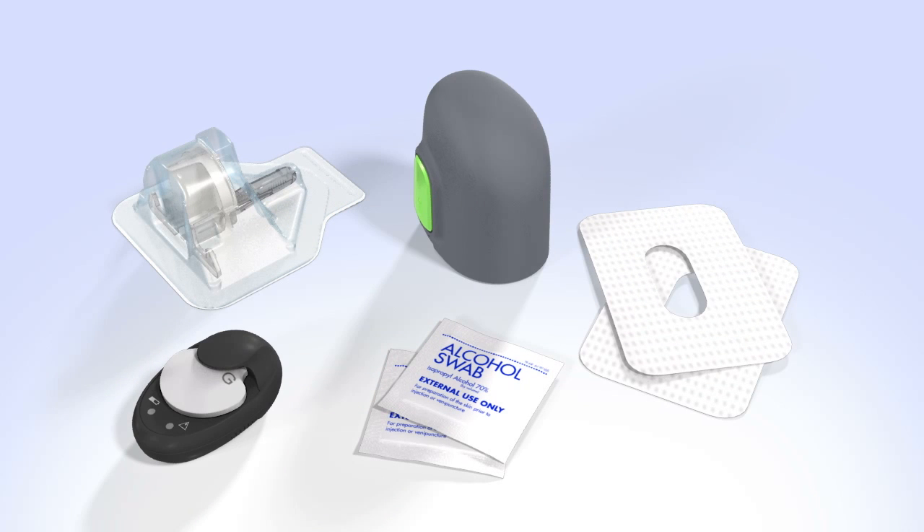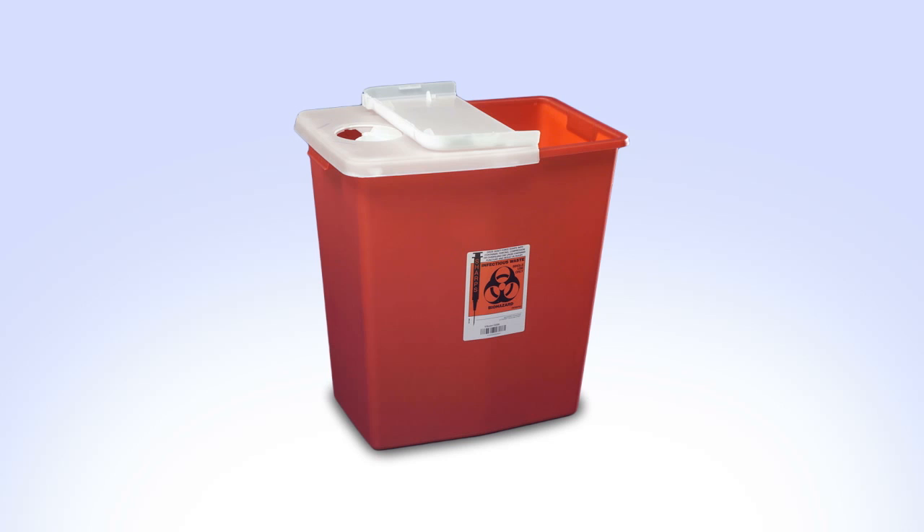When you are ready to insert your sensor, gather the following supplies: an N-Lite glucose sensor, the one-press serter, sensor overtape, a Guardian 2 Link transmitter that has been fully charged, an alcohol wipe, and a sharps container.